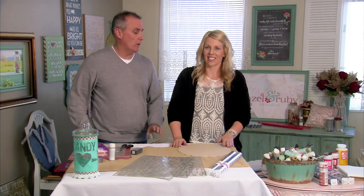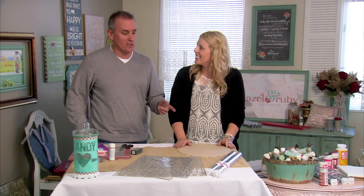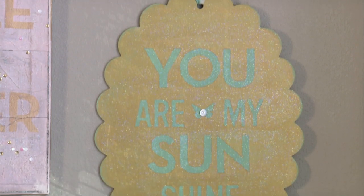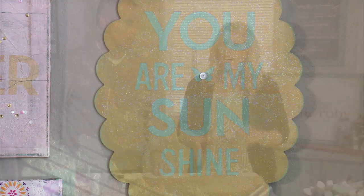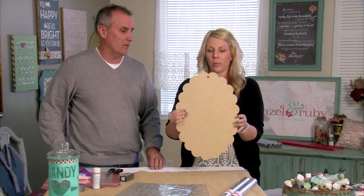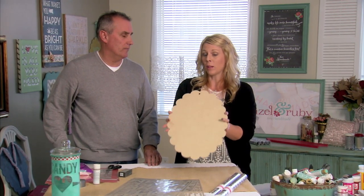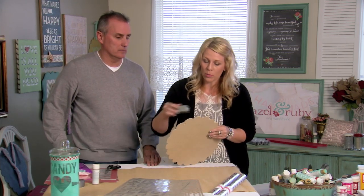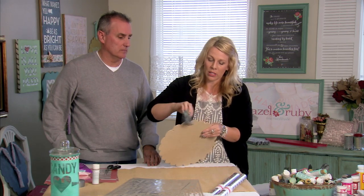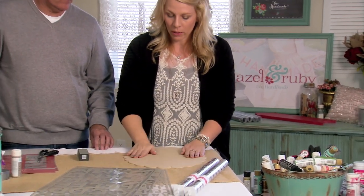Okay, so this next project I am super excited about. We are going to create a subway art piece from my favorite song that I sing to my kids, which is 'You Are My Sunshine.' We are going to be using our wood plaques — this is our scallop oval. We have three designs of these: we have a heart, we have a scalloped heart, and then we have this one. When it comes pretty raw you just got to sand the edges just a little bit to get all the little shavings off.